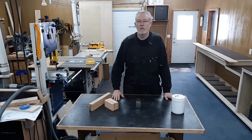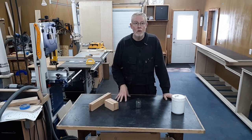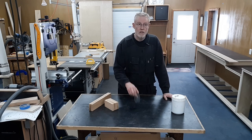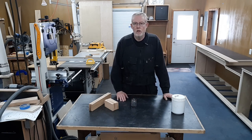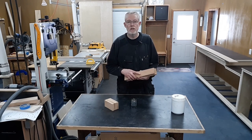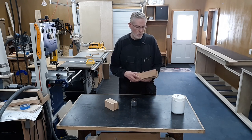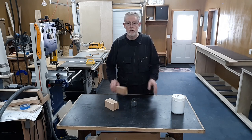A few weeks ago I saw a video by Suman — I'm not collaborating with him, I don't know him, but I think his channel is worth checking out. I'll link it in the description. What he did was showed that using salt in a glue-up to prevent slippage of boards actually compromised the joint to a certain degree. The salt kind of dried out or caused the glue to set up a little prematurely and it weakened the joint.